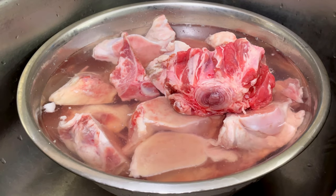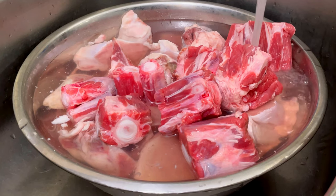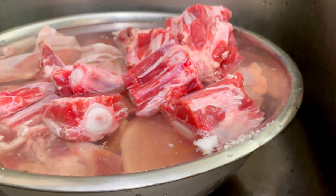For the first time, I'm using a mix of beef bones and a bit of pork bones. Some people were wondering if pork bones can be used in the mix without compromising flavor and the end result. So today I'm testing it out and will tell you guys what I think at the end of the video.